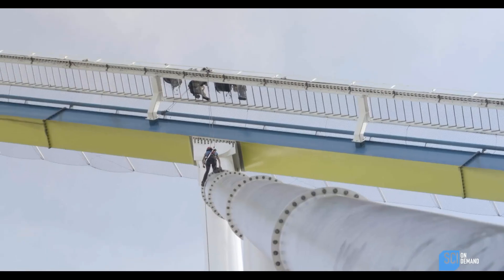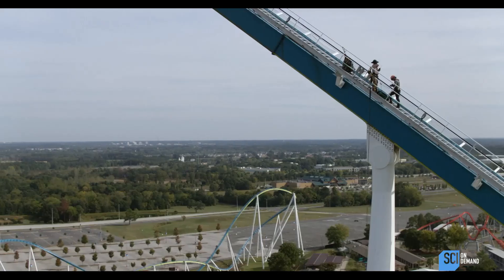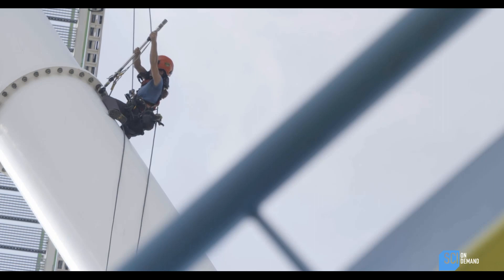Did I hear a click? There it is. Looks good on the torque spots there — it's all looking solid. No loose bolts or corrosion. The torques are actually lining up, so... that's good. Looks good.